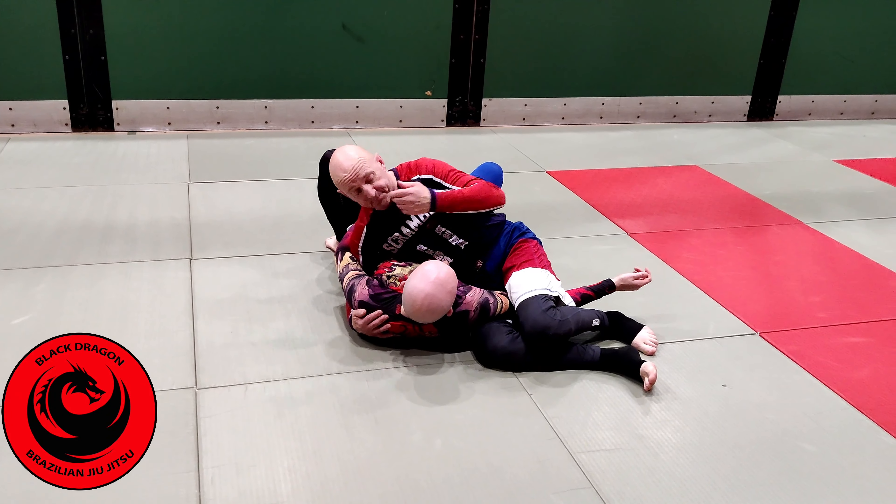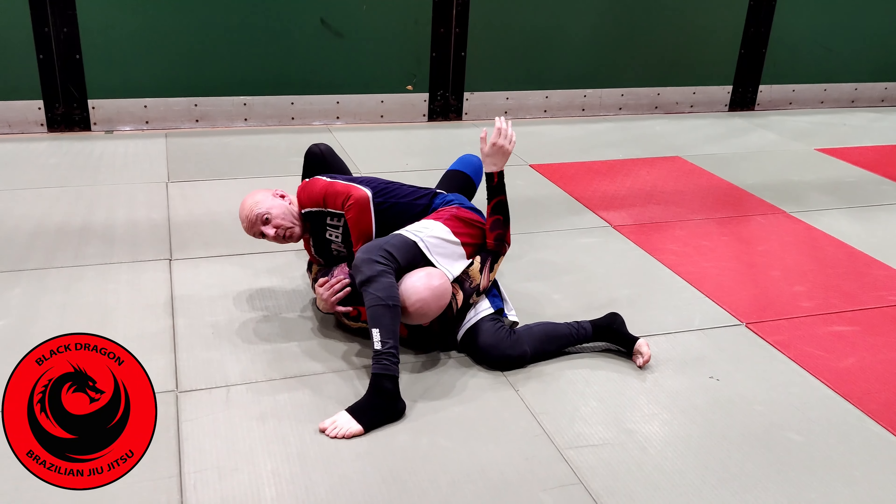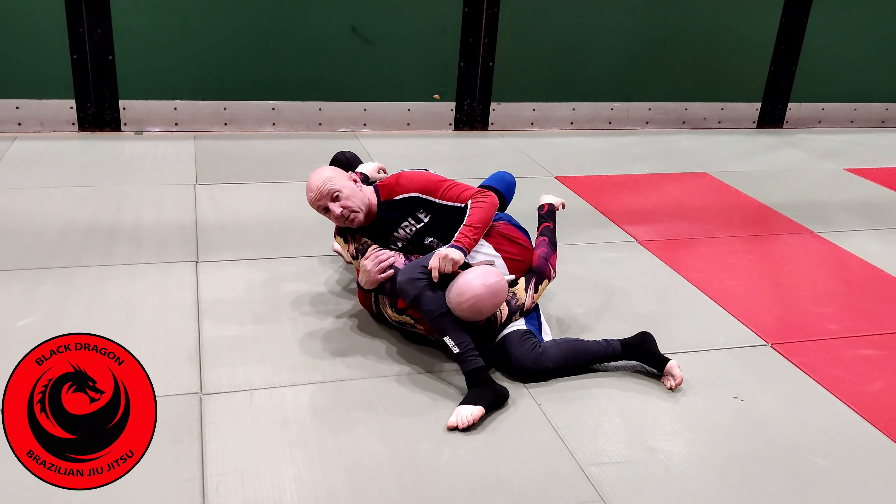Because my left leg is right over Carl's wrist, trying to grab my leg from there is really not going to happen. He's got a bit of a grip on the chair but that's not going to stop me stepping over. From there I make the grip and I've got the bite.